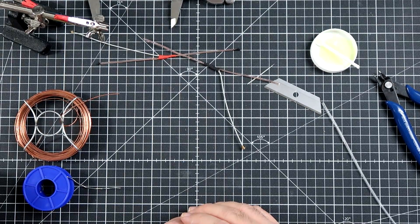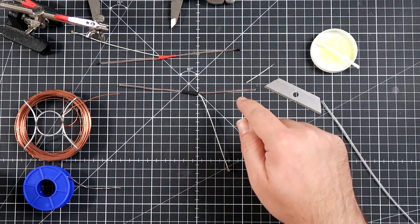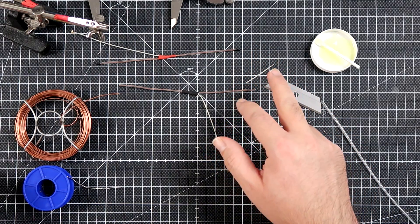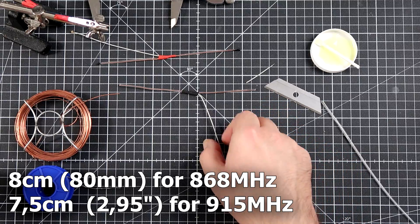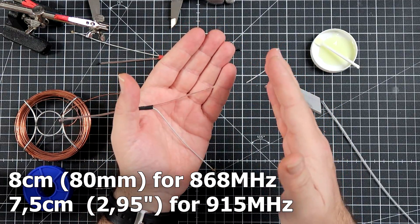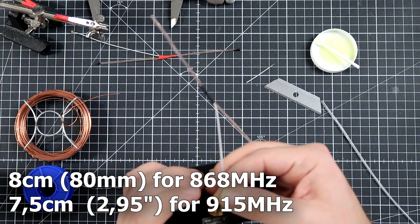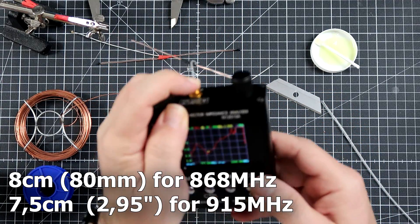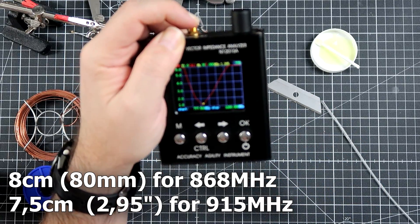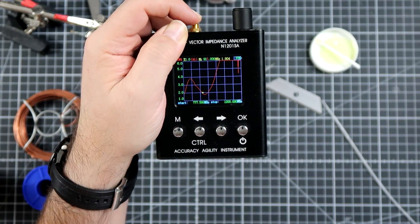That's all for today. Until the next one — bye bye! Oh, one more thing: if you want to make the same antenna tuned for FCC 915 MHz, make the copper wire only 75 mm long instead of 80 mm, and as a result the antenna will be pretty nicely tuned for 915 MHz.